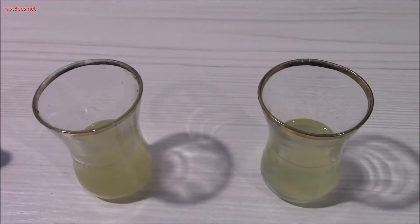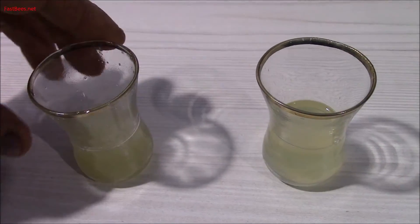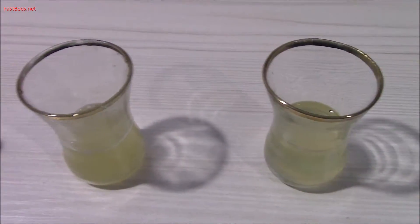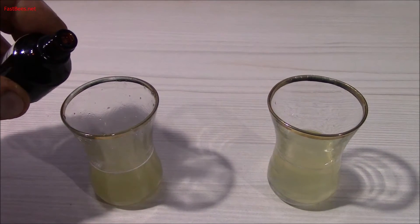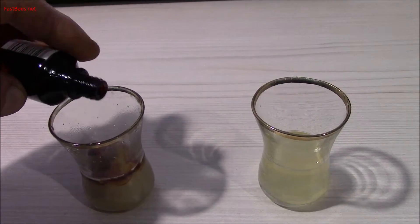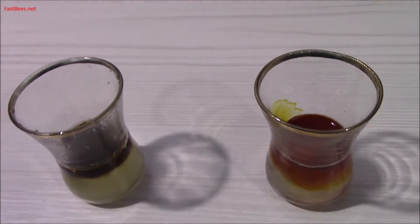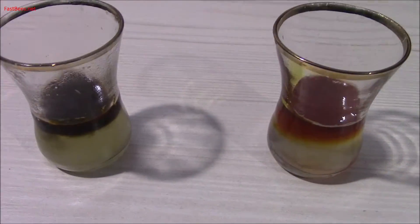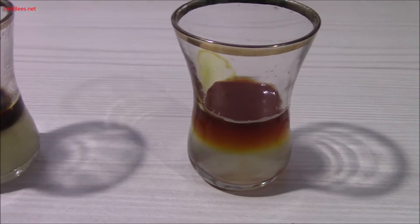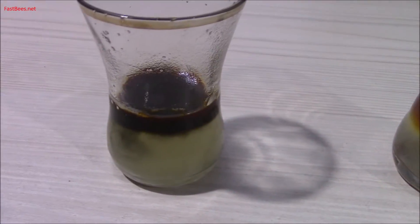Now when the honey is completely dissolved, put some iodine in both jars. I'm testing the honey from the store, and this is the honey from my bees. As you can see, the iodine is pretty much the same color as my honey over here.